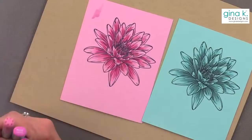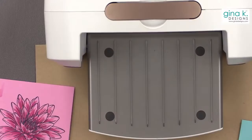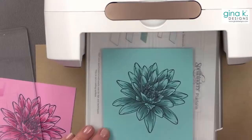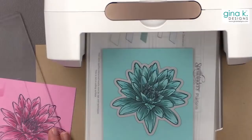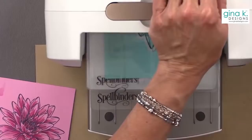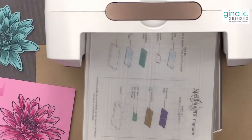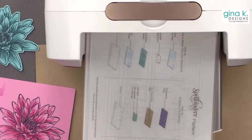All right, now let's cut them out. I'm going to cut this out using this jumbo die. What I love about starting with colored cardstock is that you don't get any white edges — that's why I like starting with a color. So there's my pink one and there's my blue one, and isn't that fun? Just a simple, simple way to color.